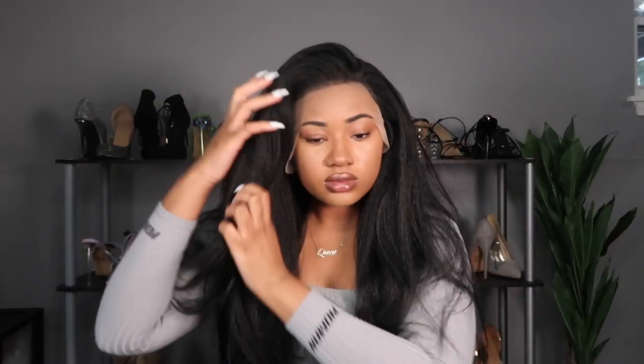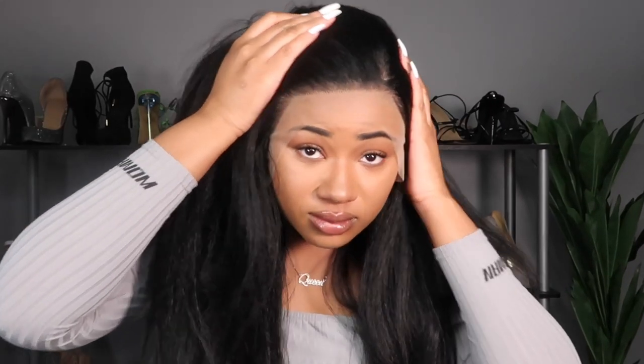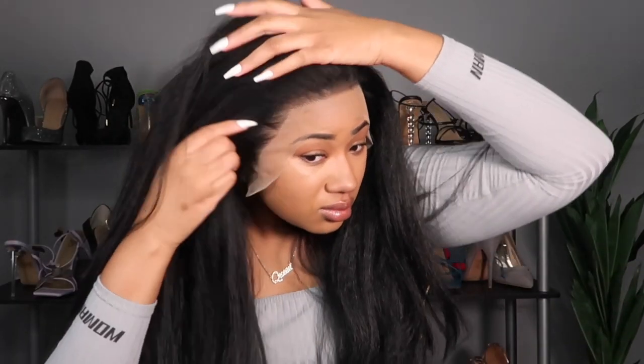You can see all of the space you get here — you can part it any way you want. I was fooling around with it at first, didn't know if I wanted a side part or a middle part, but I was really feeling it to the side so I'll roll with that. It's a 13 by 6 lace frontal so you can part it to the left, to the right, or in the middle.